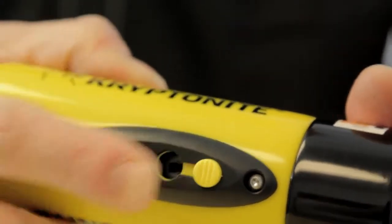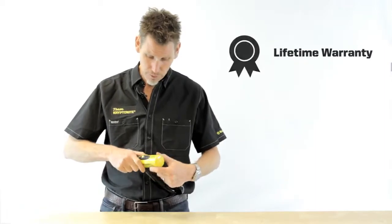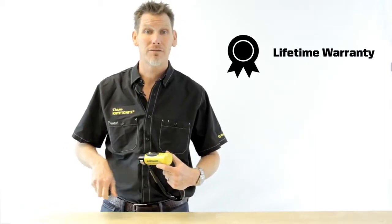It has a dust cover on the crossbar to prevent dirt and grime getting into the keyway. And as you'd expect, it comes with a Kryptonite lifetime warranty.